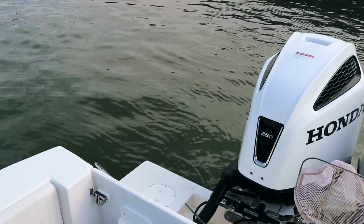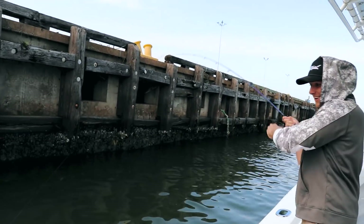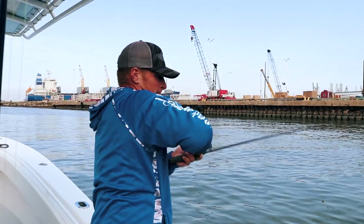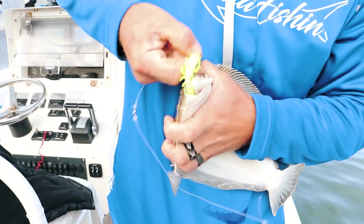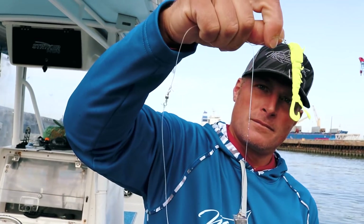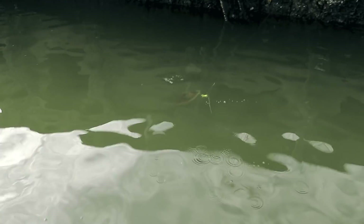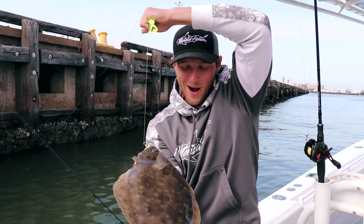Shane just got nailed, and he's hooked up — nice flounder! That's two on the drop shot rig. Drop shot with no weight on the jig and drop shot with weight — both producing. Me and Chris are solo over here with our bottom rigs. Finally hooked up! Nice fish on the double tandem. Get that net — she's big!